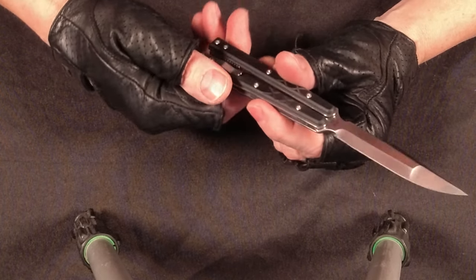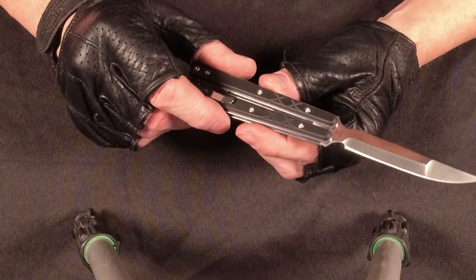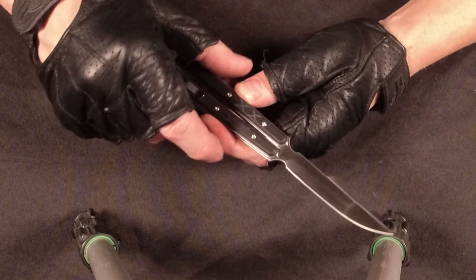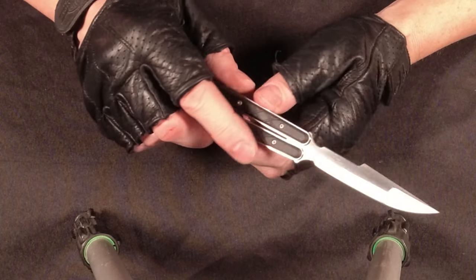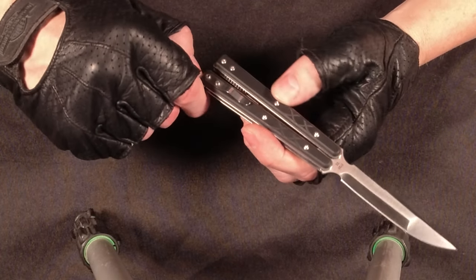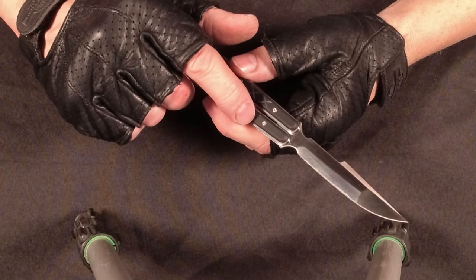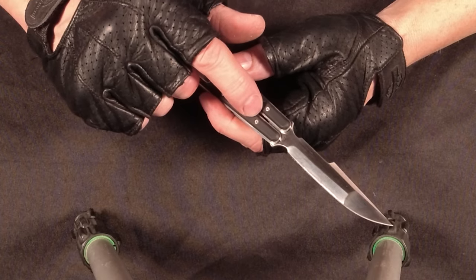So I'm going to have to learn how to use it, and then practice flipping. It actually has D2 steel. I really like D2 steel — I've had some cheaper steels that aren't as hard as D2, and I've had some that are a lot tougher than D2.